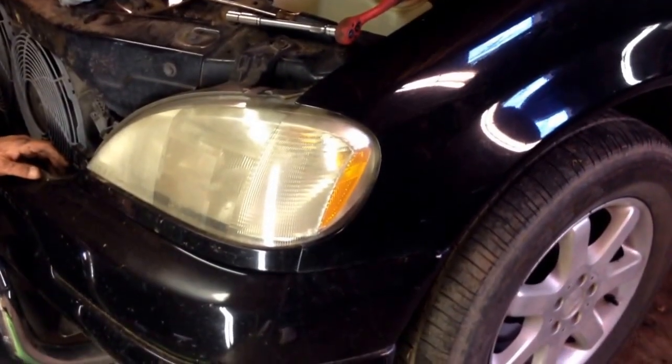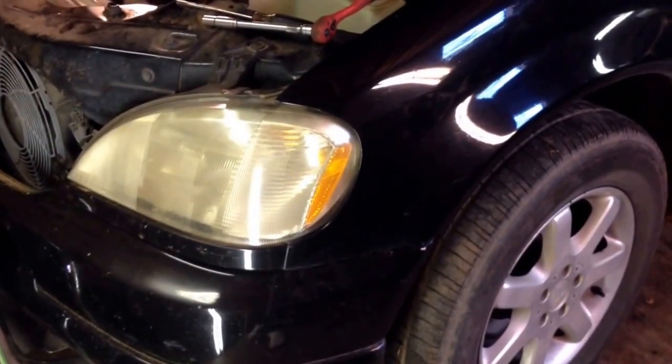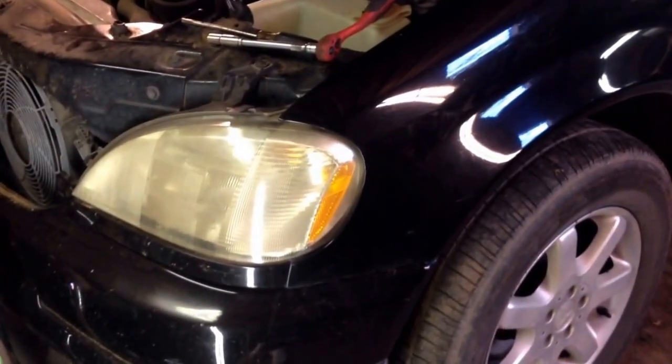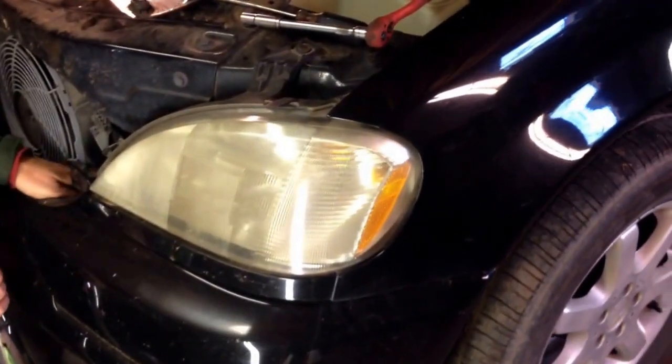Hi guys, today we are going to show you how to remove the headlight on a Mercedes ML430 or 320. It's the same for W163 from 1998 all the way to, I think, 2005.